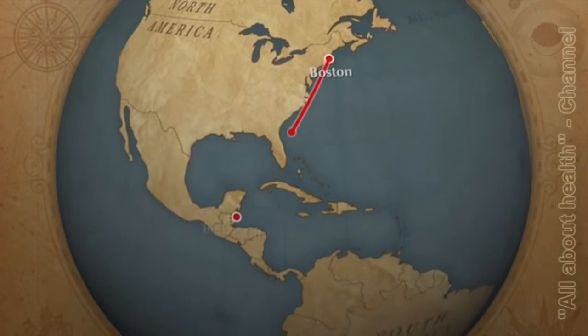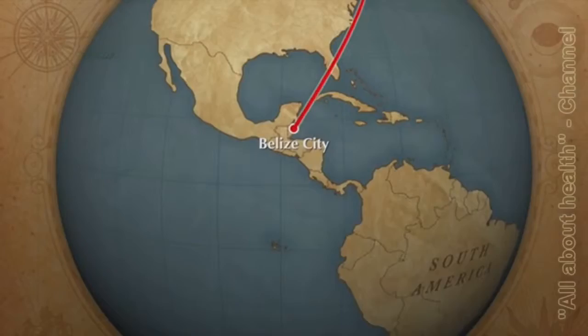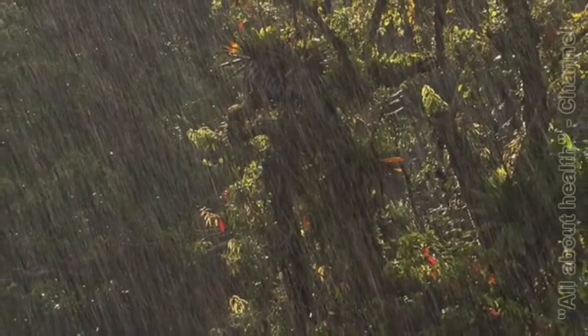Last summer I traveled to the country of Belize in Central America. I spent about a week in its beautiful rainforest photographing its flora and fauna.